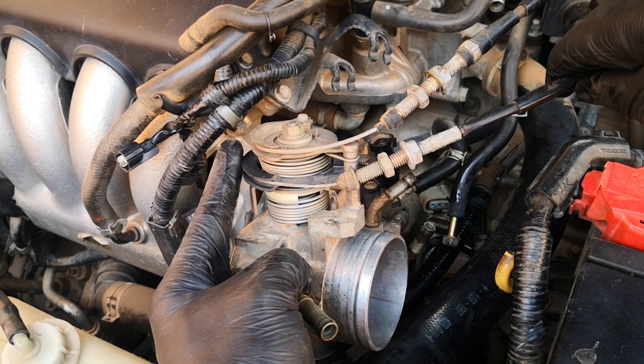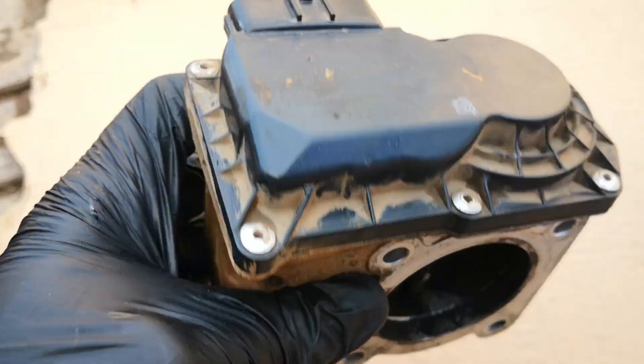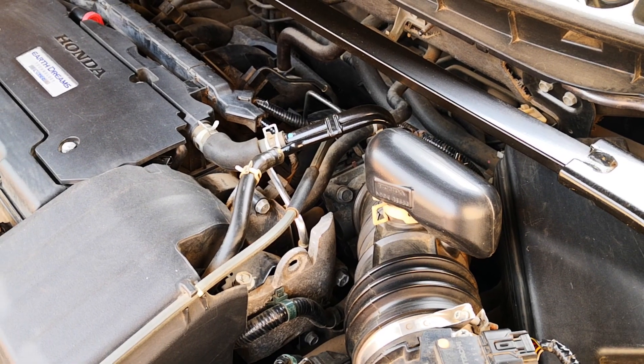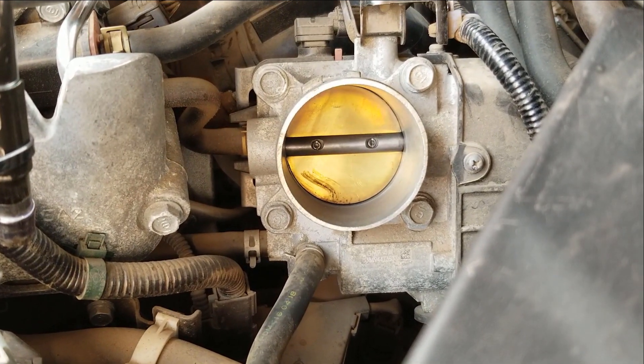Compared to drive-by-cable throttle bodies, it's absolutely essential that you clean electronic throttle bodies correctly to prevent damaging the motors in these parts. I'll be working on a 2017 Honda Accord, but the principles apply to any other car with an electronic throttle body or a drive-by-wire throttle body.